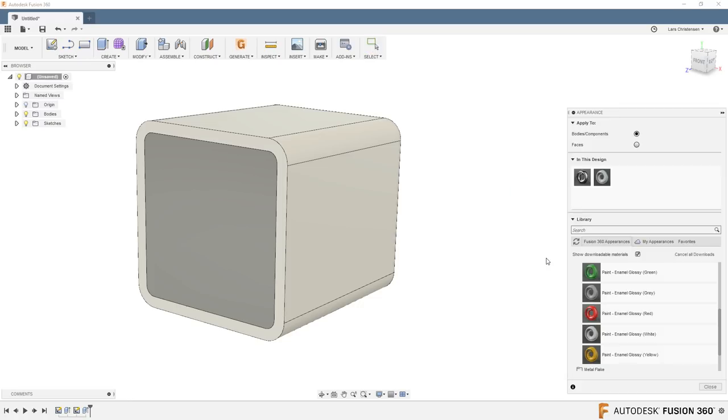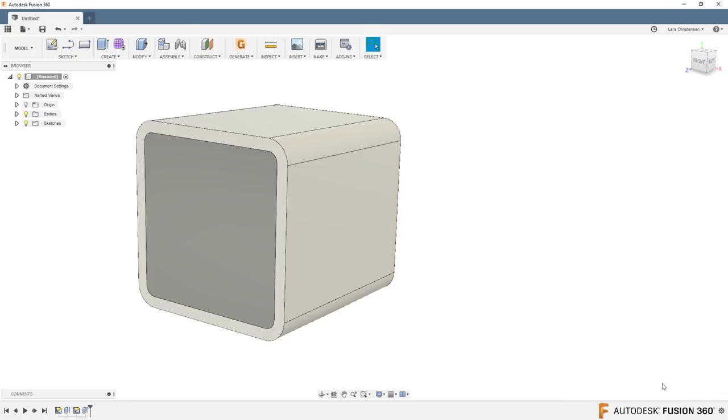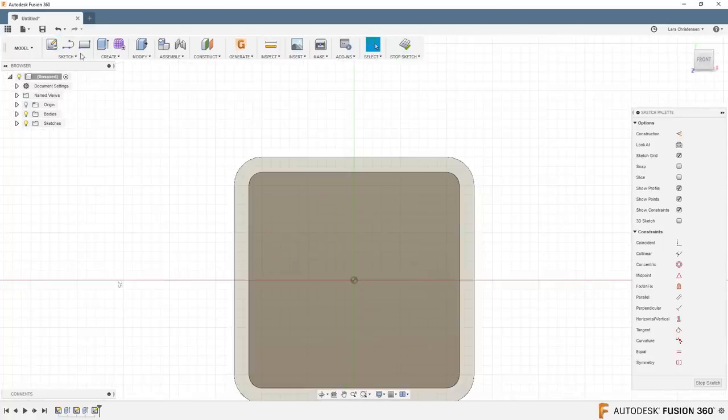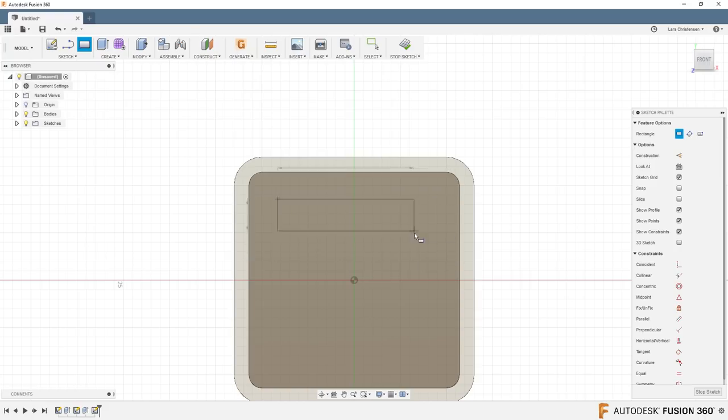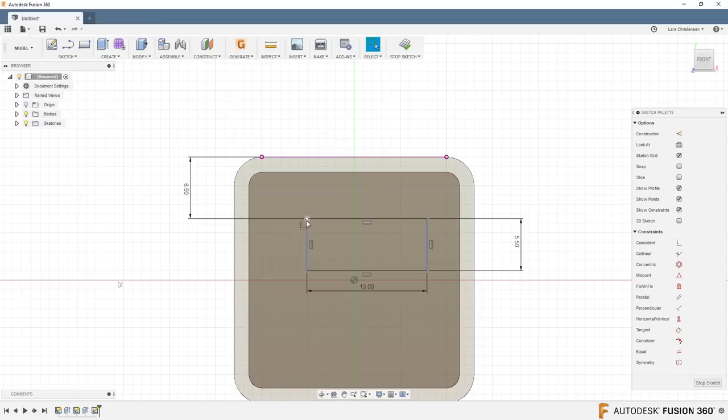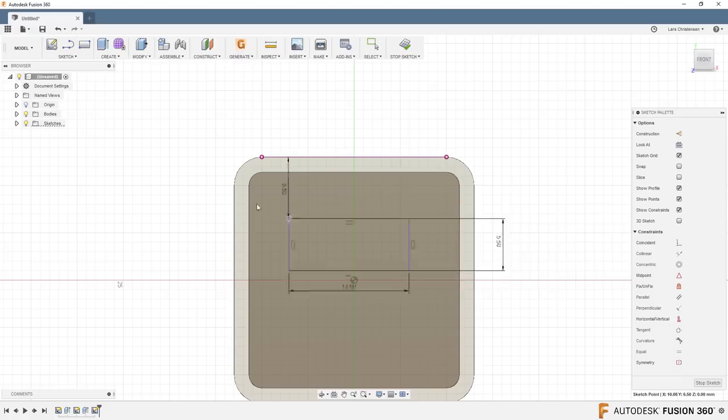If we right-click on appearances, you'll see the second body is still set to steel — that could be an issue when we render it. Now we're going to make the USB port. Open a new sketch on the back face and use a two-point rectangle to get something close. D for dimension — I'm going to make this one 13, hit enter, and this one 5.5 millimeters. From the top edge of the cube down to the top edge of the port is 6.5 millimeters.